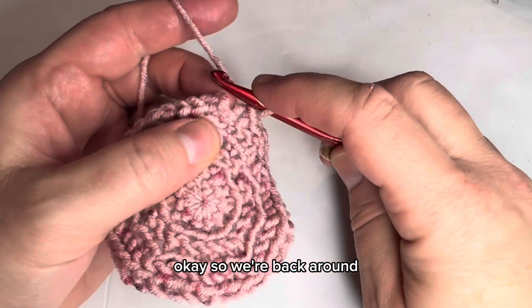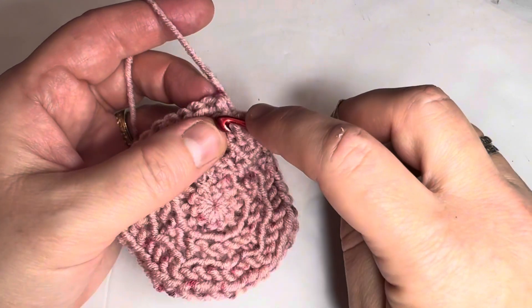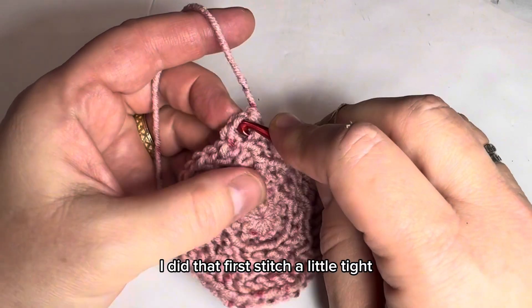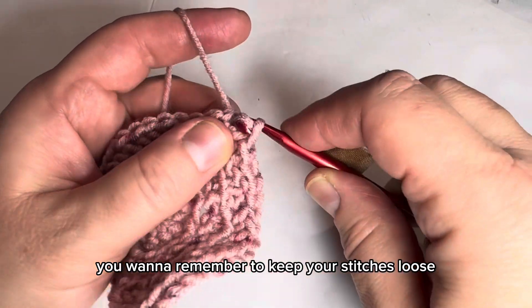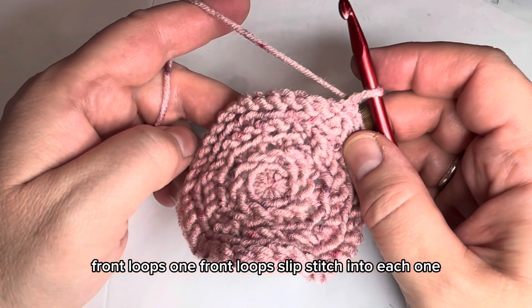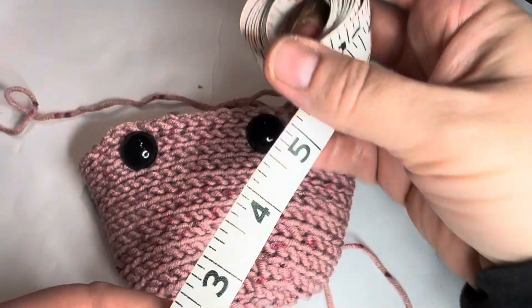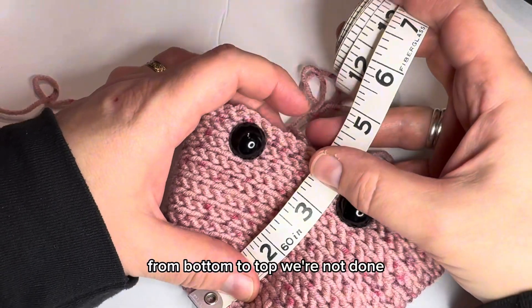We're back around. Attach with a slip stitch to the first slip stitch, turn. Chain one, then one front loop slip stitch into each stitch around. We're going to continue that until it measures four inches from bottom to top.